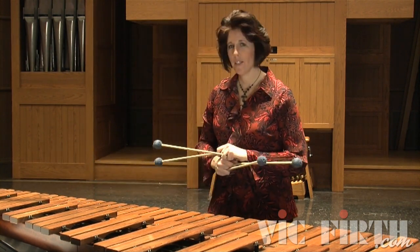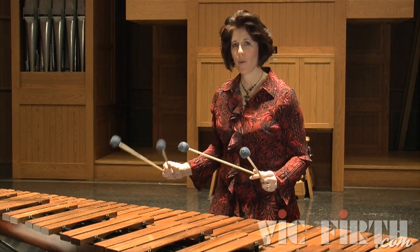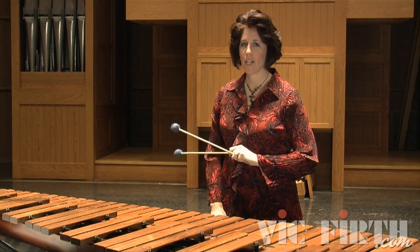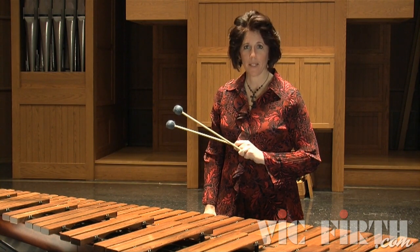You'll also notice in the first two measures, the right hand is playing a specific rhythm. And in measures three and four, your left hand takes over that rhythm. So be careful and watch the rhythm as you play this exercise.